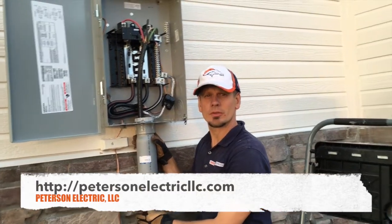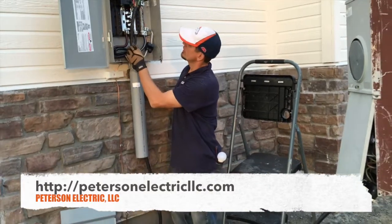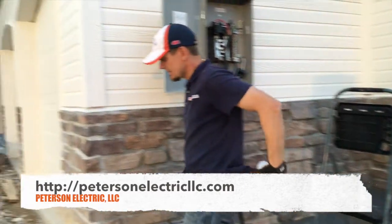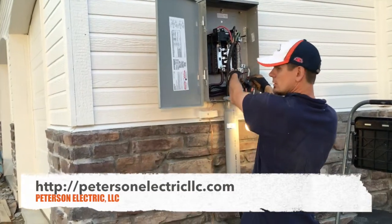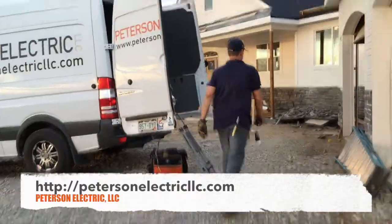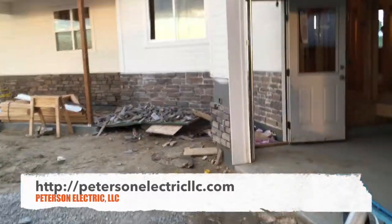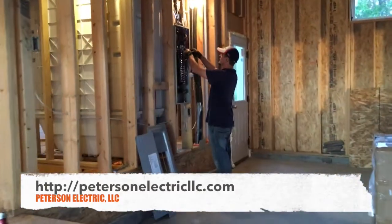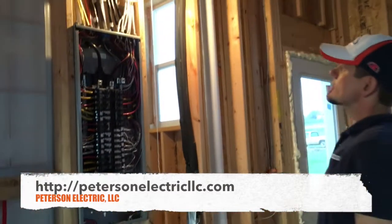I'm just using this right now to test the house. We do something a little more unique than probably most electricians — we come off of the temp with a number four wire so cord and hook it up live and turn everything on. I like to do that because I like to check before everything is drywalled that everything is working.